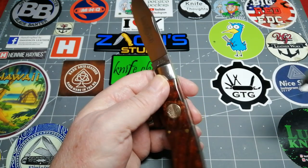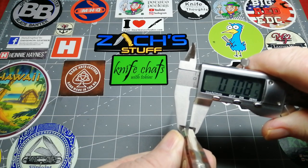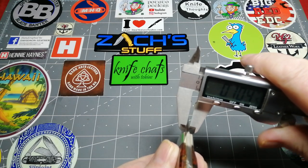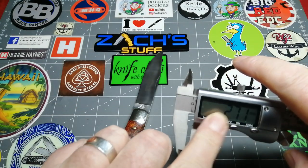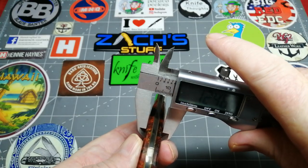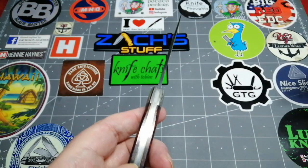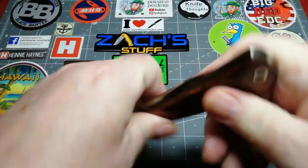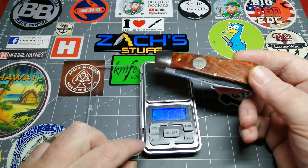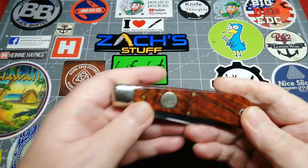I just wanted to see for myself how thick the blade stock is — it's 2.7 millimeters, so really good for it. And look across the back — it's 12 millimeters across the spine, which is just under half an inch — point four nine. And the weight of this big boy — 3.9 ounces. That's not bad at all for a three and three-quarter inch blade; that's pretty good compared to modern day knives.